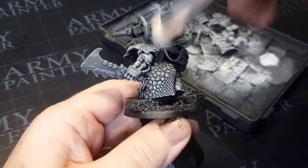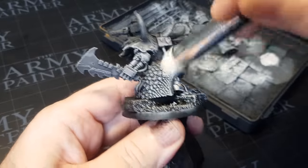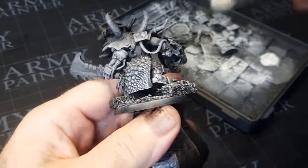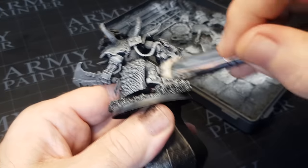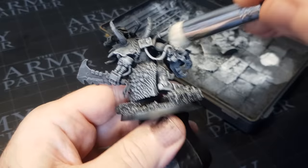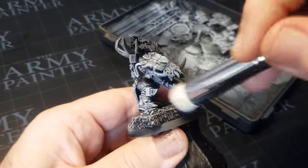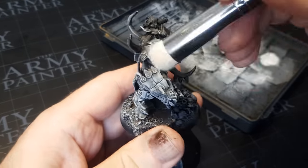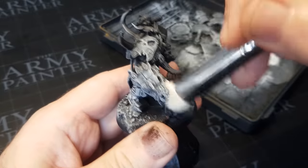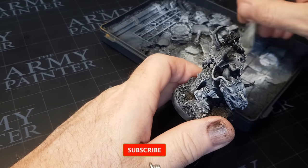There have been times in the past where I've gone to dry brush a miniature, there's been too much white on the brush, and I've had to almost start again by putting some black back over the white. But with the textured dry brush palette you know exactly how much paint is left on the brush. The other tip I was told was to do a lot more round movements rather than brushing left to right - more of a wipe on, wipe off sort of situation.